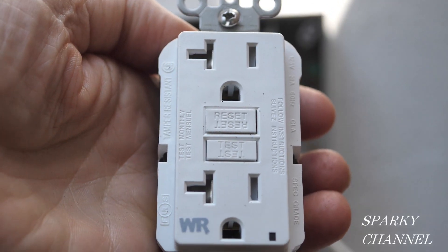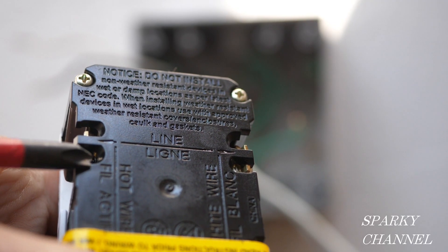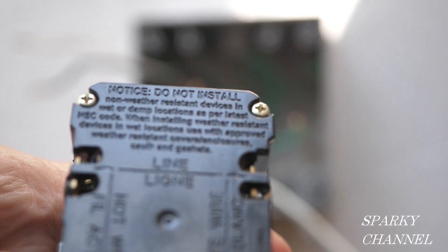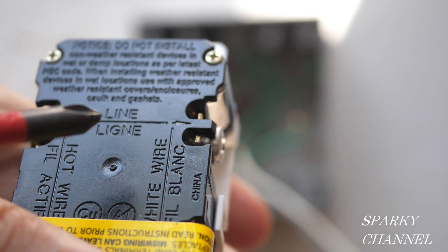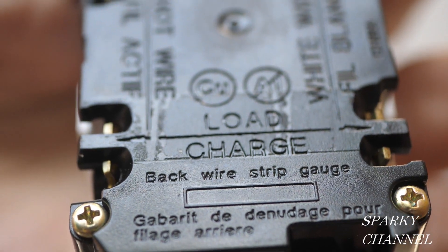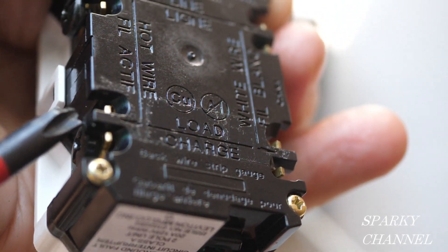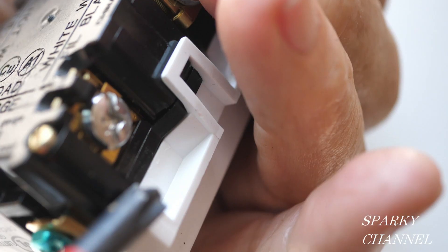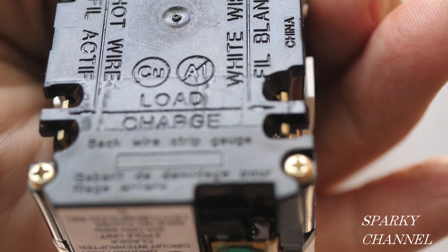Here's the GFCI receptacle we're going to be using. If you turn it over, you can see on the back: the hot black wire goes here, the white neutral wire goes here with the silver terminal, this one has a black terminal, and right here it says 'line.' So we've identified our line cable — the black line wire goes here, the white neutral line wire goes here. The downstream receptacles will be served by the load terminals. When you take off the yellow tape, it says 'load' right there.